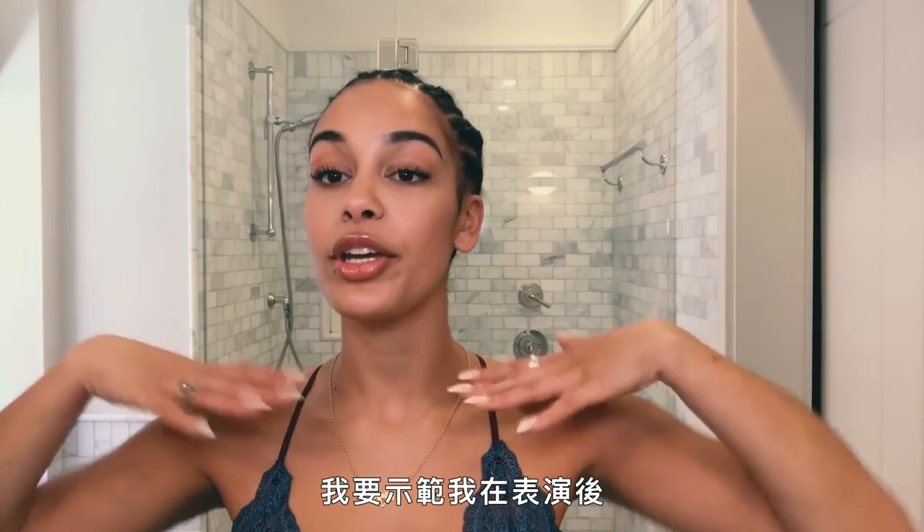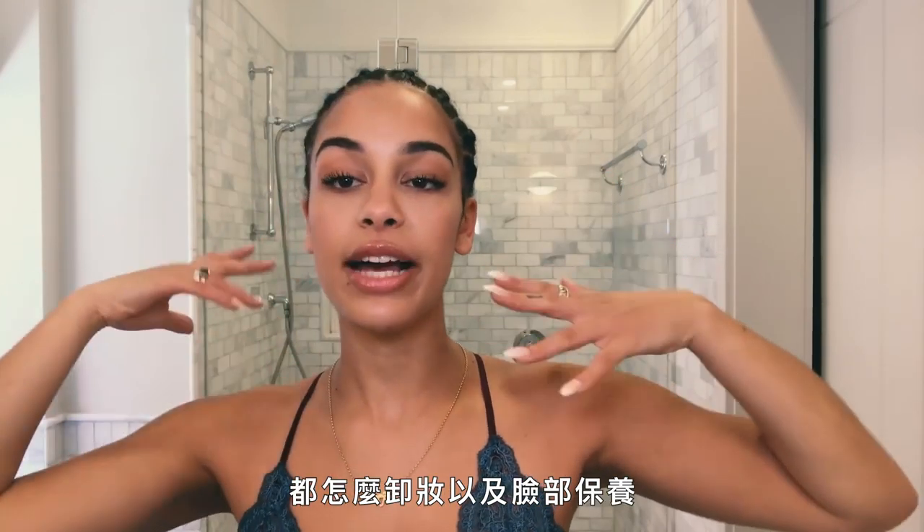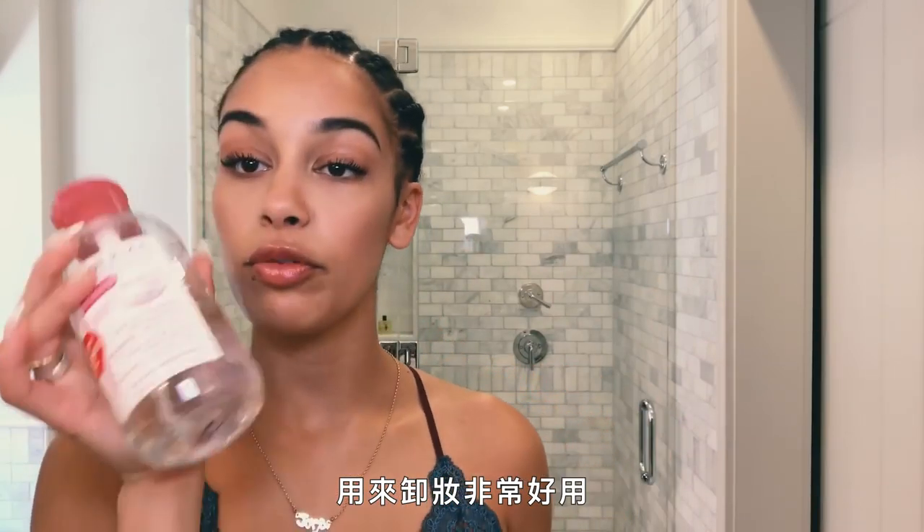Hi, it's Georgia Smith. I'm going to show you how I take my makeup off and my facial routine after my shows. First, I use Biodama, which is really good, to remove my makeup.